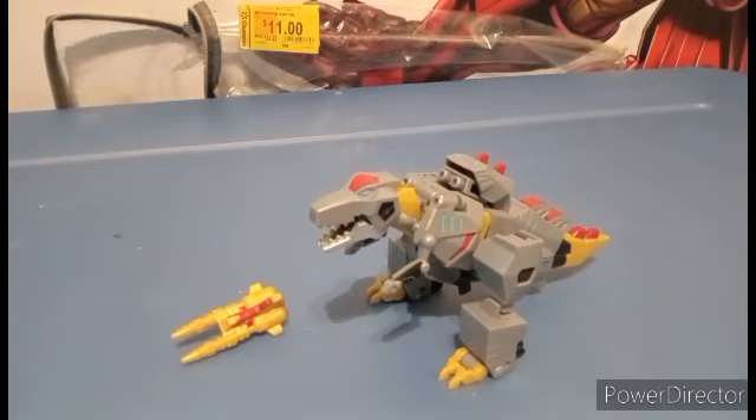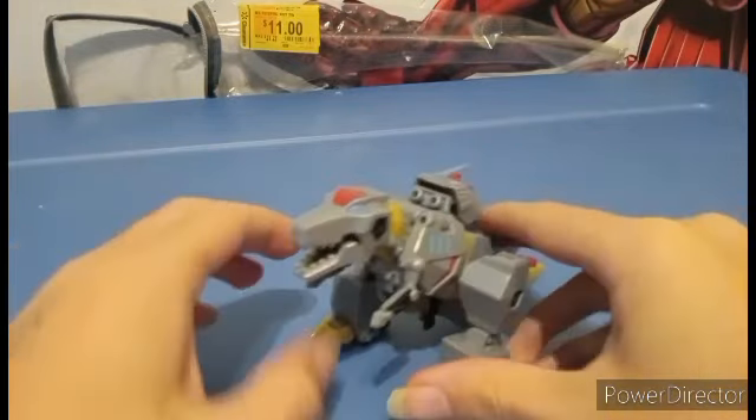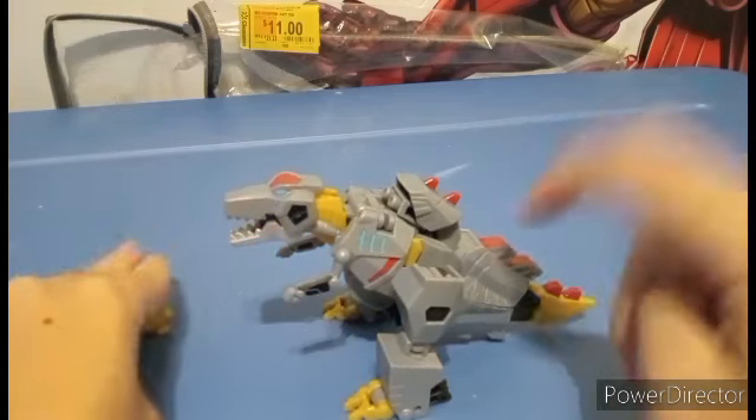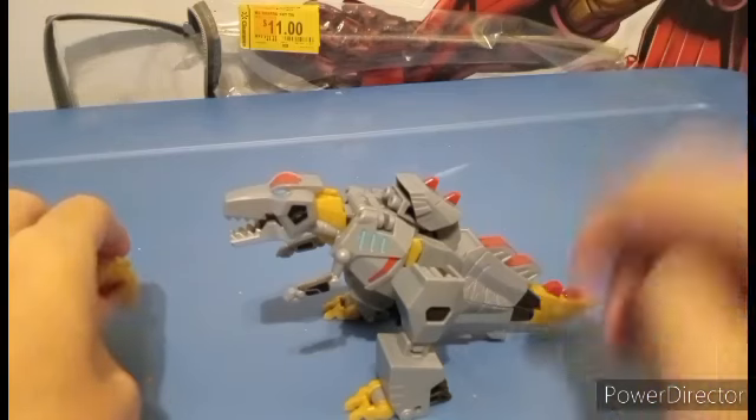Same transformation as that, but it's so freaking different — so much that I'm never getting that figure and I'm keeping this one, because this is my definitive Grimlock for Earthspark at least.